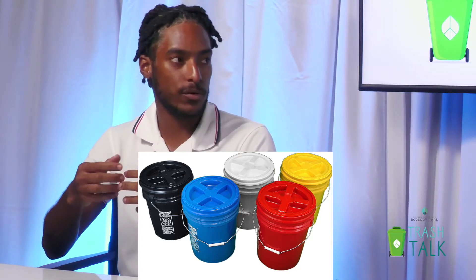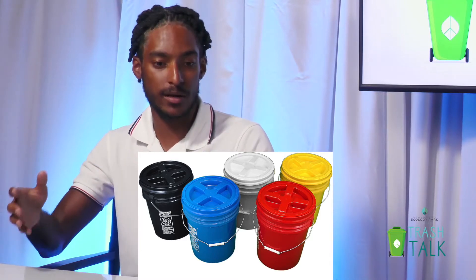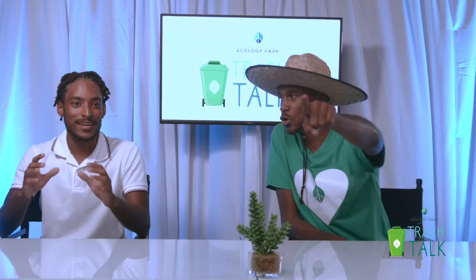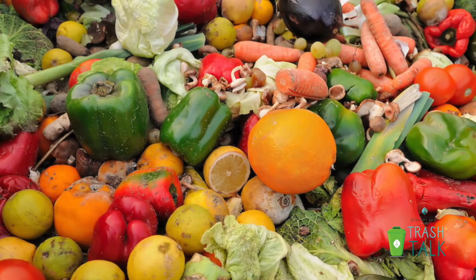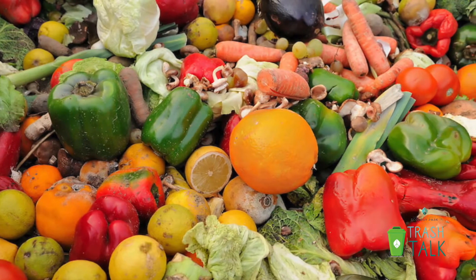Right now we don't have the proper systems in line for everybody in this country for composting. We need to have composting on a national level, because food waste is not garbage. Food waste is a very important resource.